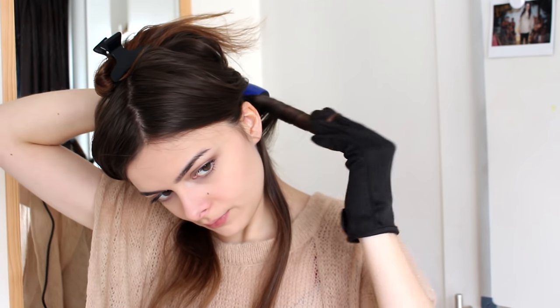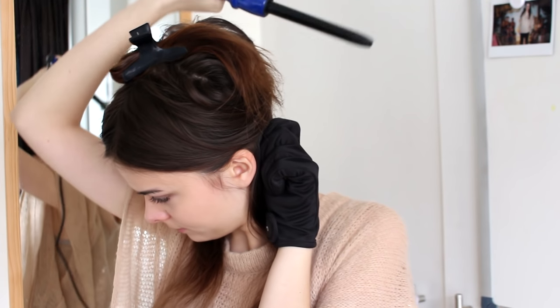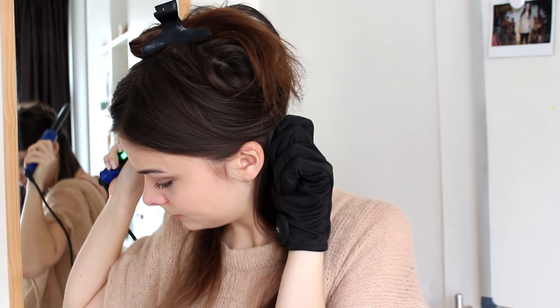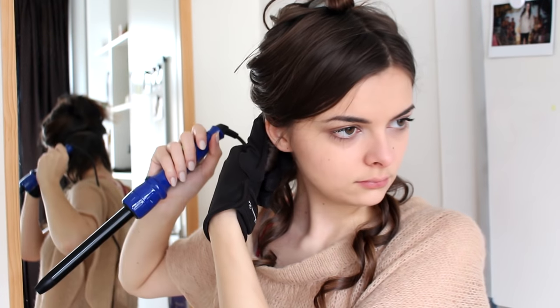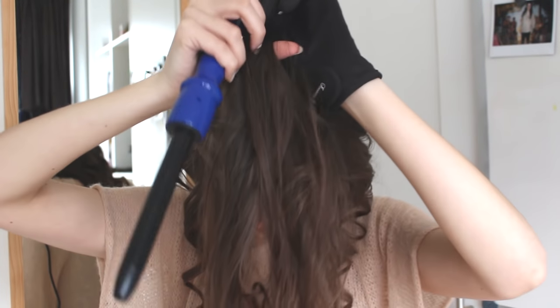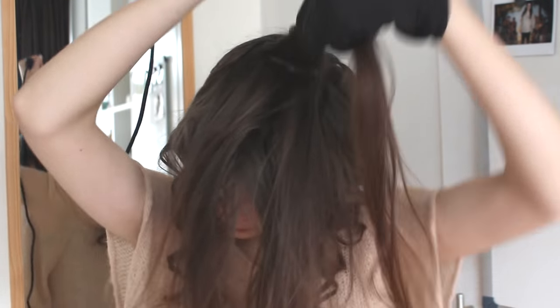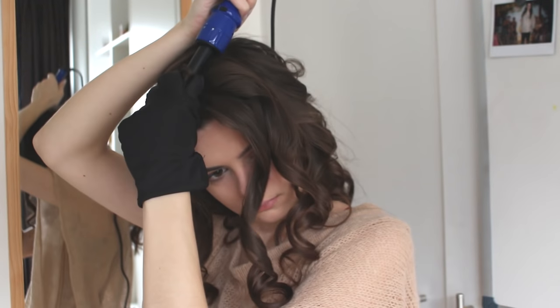I'm doing about four sections per layer of hair. You don't have to be too precise with this, because these are just the curls that are going to go into the updo. So I'm going to curl all of my hair, starting with the bottom layers and working my way up until everything is nice and curled.